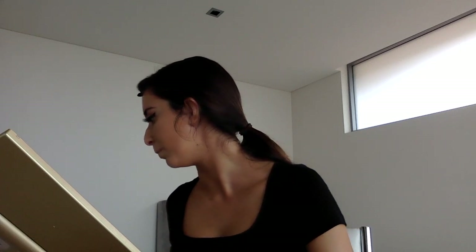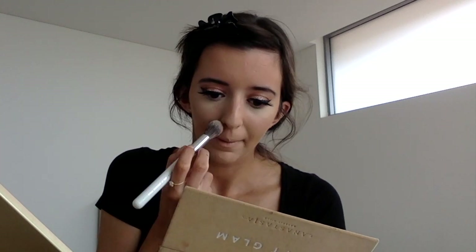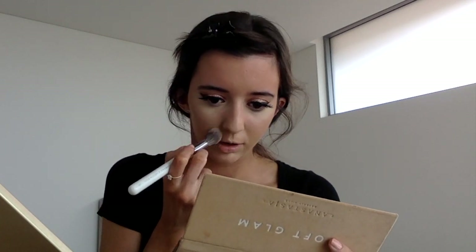Before my concealer creases, I'm going to use the Hourglass Mineral Veil Translucent Setting Powder. I'll use the Morphe and Jaclyn Hill JH07, a powder under-eye brush, to put a little bit of that powder under my eyes and anywhere I put concealer to make sure it's set — I'll probably bring it around my T-zone as well. Other than that, I won't really set my whole face because it is so dry and I don't want it looking cakey. It's looking pretty nice and glowy and I'm going to put more glowy products on, so I don't want to make it look matte at all.